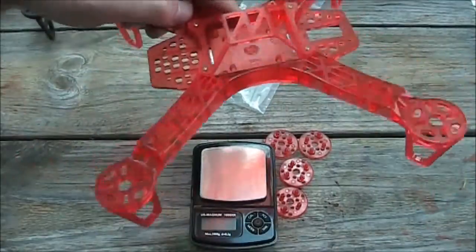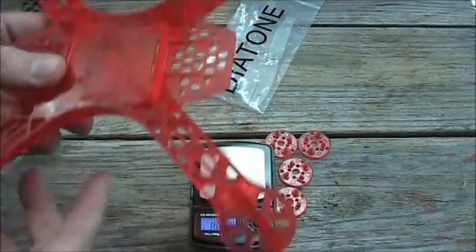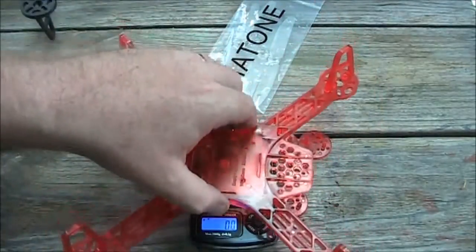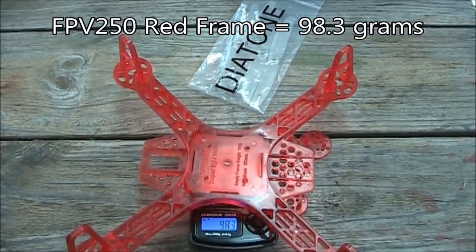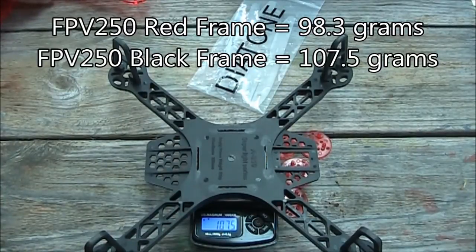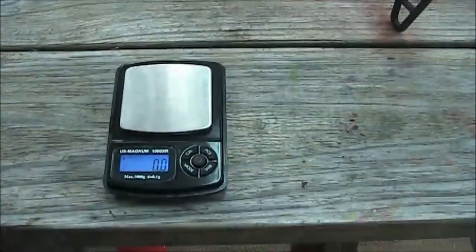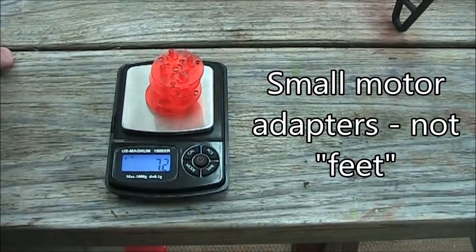So here I have the red frame just as disassembled as much as I do my black frame, and I'm going to go ahead and weigh these and see if there's any difference in the weights between the two of them. The red one weighs in about 98.3 grams, and the black one weighs in about 107.5 grams, so it is a little bit heavier. The feet add another 7.2 grams to the frame.